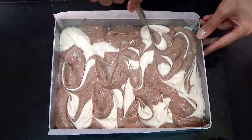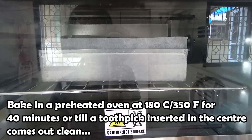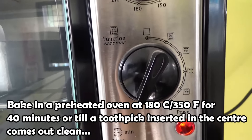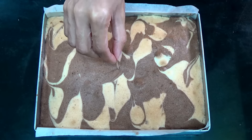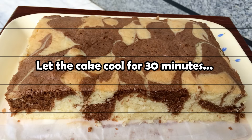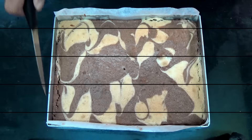Then you're going to bake it in a preheated oven at 180 degrees Celsius for 40 minutes, or until a toothpick inserted in the center comes out clean. That is exactly what you want.